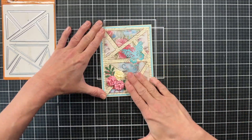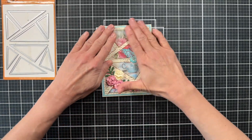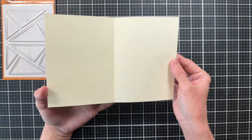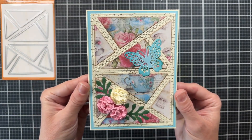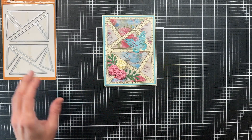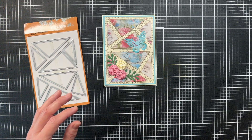I cut the card base so that it frames out my blue paper, leaving a little bit of cream around the edge to bring in more of that cream color. This is my completed card and I love how it turned out. I love this paper pack — it makes it very easy to create a card because you really don't have to do a lot of decorating. The paper itself is gorgeous.